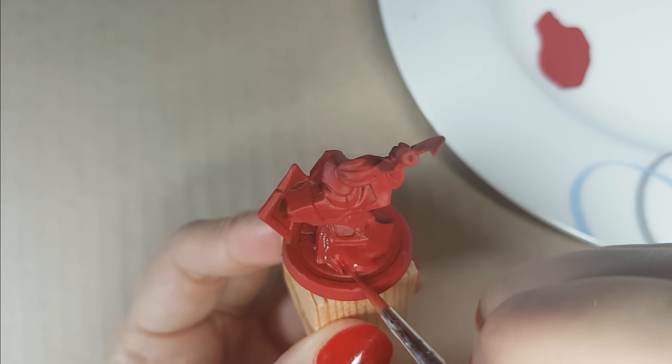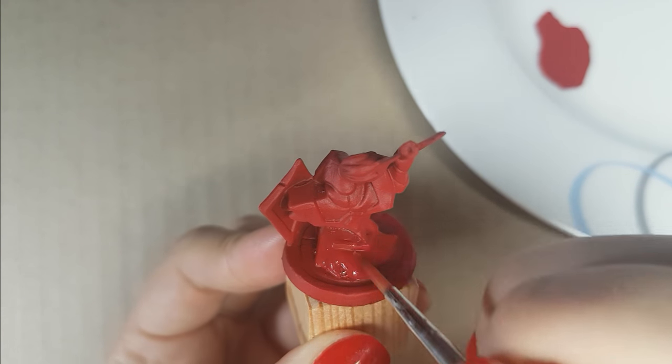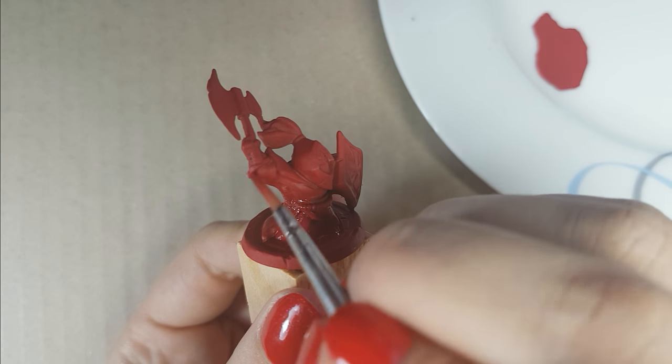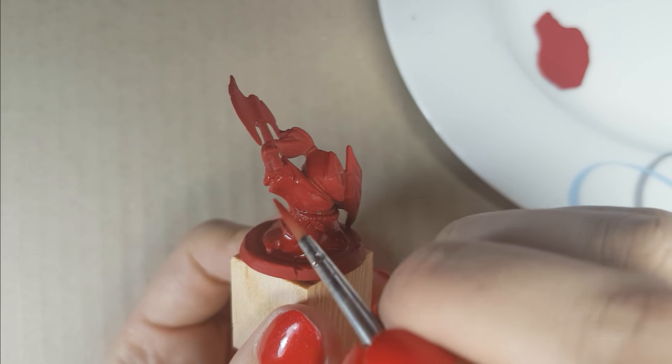Here I am using a number 2 brush, which I will be using the whole time. But only for this step — when I was painting 8 or 10 at the same time, I used a number 4 brush.